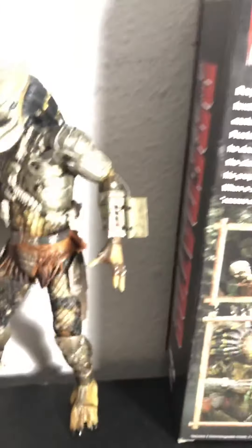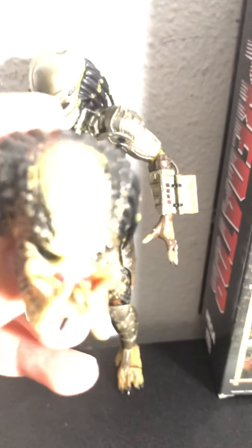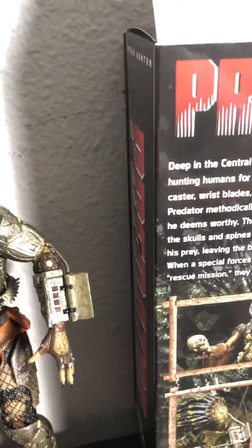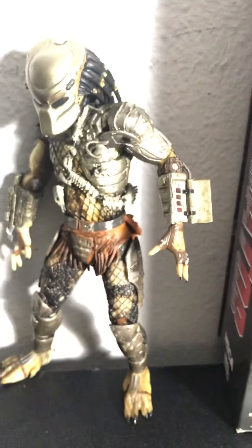Here we have Predator without his mask. There is some real detail on that. It looks real good. But I would say it is kind of hard to put on the mask — it doesn't get stuck, putting on this one is kind of hard, you put a lot of force. But in my opinion, I think it looks cooler with the mask.